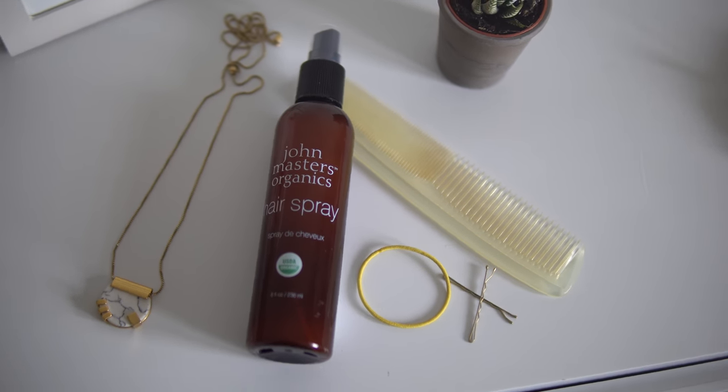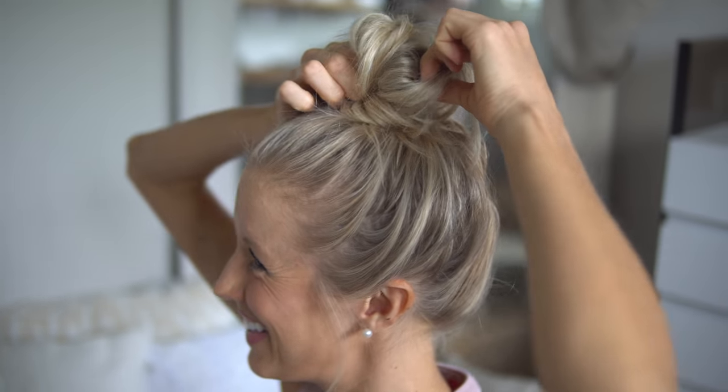The last thing I do is pull out a couple of wispies on the side — I just like the look a little better. Give your top knot a little fluff and position it however you like. The very last step is optional: I use this John Masters Organics USDA certified organic hairspray — this is not a plug, I am not sponsored by John Masters, but I absolutely love it. If you get flyaways and frizzy hair on a humid day, it can help shield against that. Just do a little spritz to secure every little wispy hair in place.